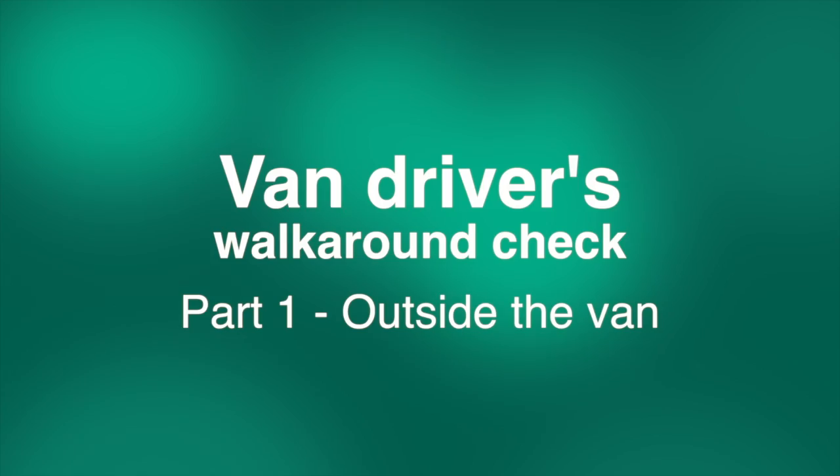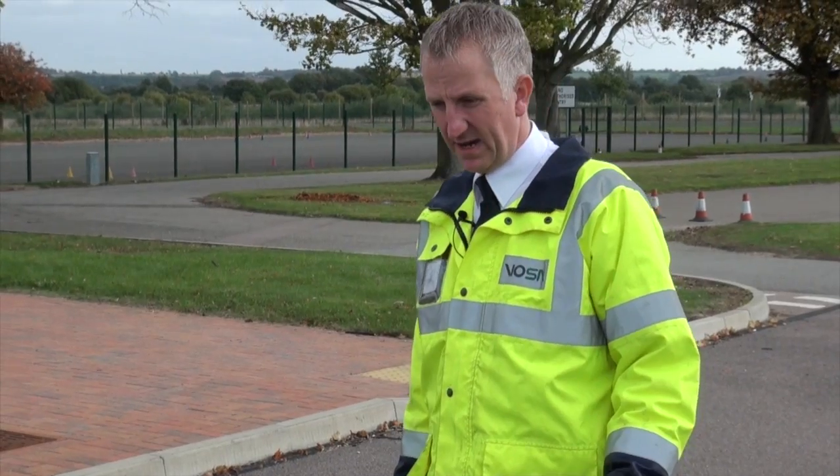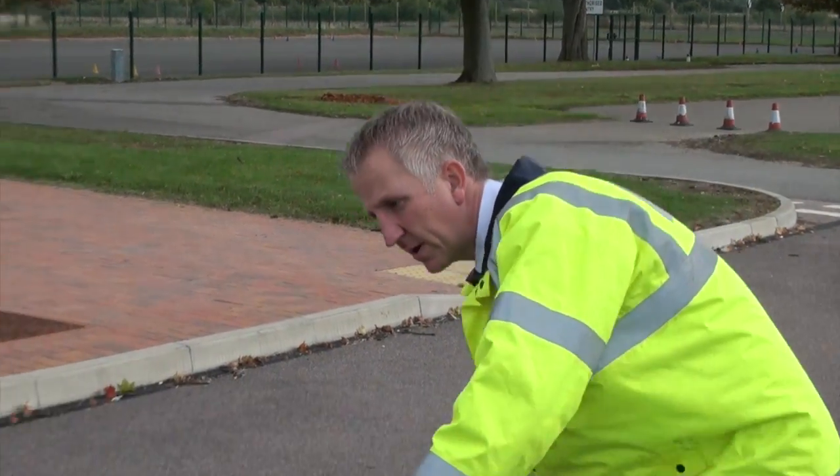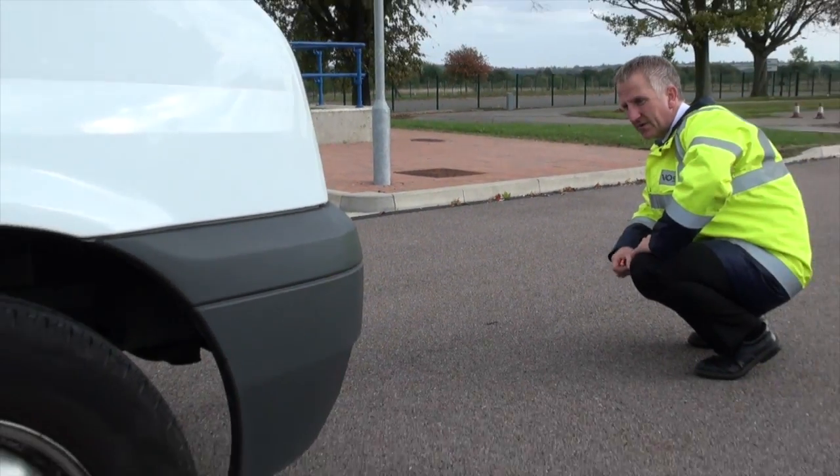As we walk towards the vehicle, check that it's sat correctly so we can see if there's any obvious problems with the tires or suspension. Quick look down and underneath — is there any sign of any leaks: fuel, oil, water?